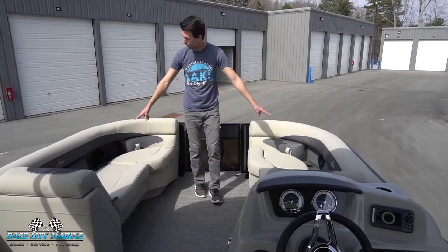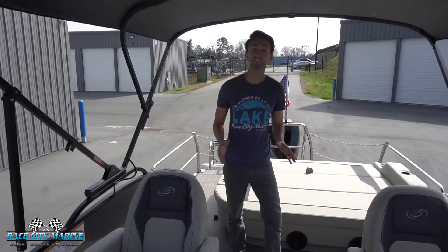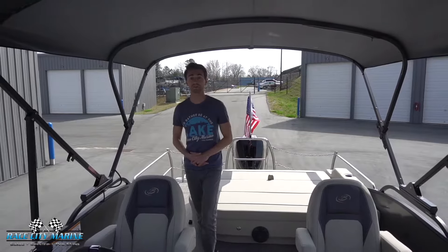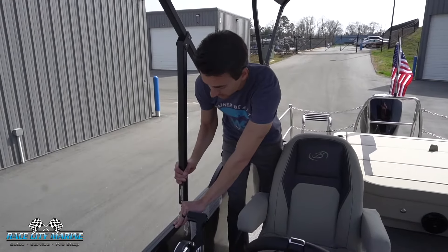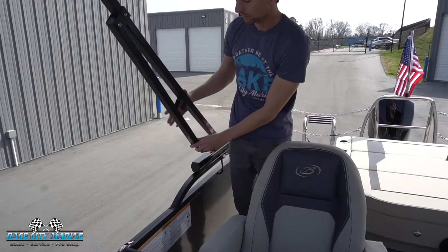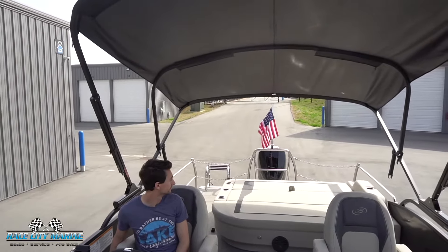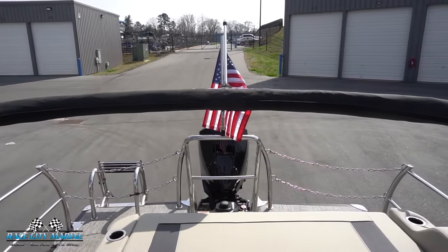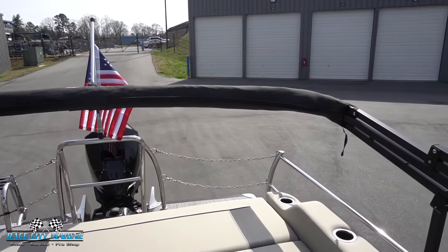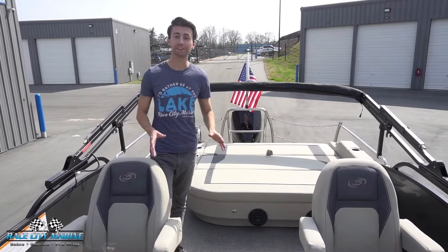Taking a look at the power bimini top — that's a standard feature and it is really large to shade you from the sun. It's super easy to configure: all you have to do is push this lever, pull the struts upward, and lock them both into place. Then with one press of a button it automatically folds downward. With the bimini top folded down and the boot in place, it's a really convenient spot for storing the boat, trailering it, or going under those low bridges.